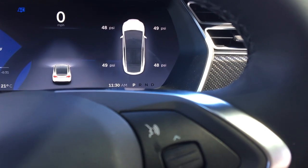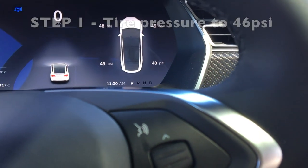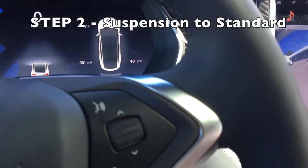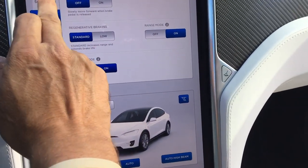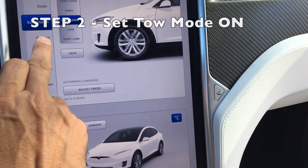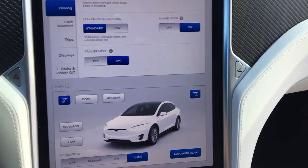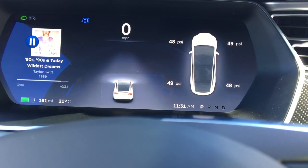Step one was to get the tire pressure to 46 psi. It wasn't 46 when the tires were cold — it looks like when they warm up it goes a little bit higher. Step two, as we said, was to go into controls, suspension, and set your suspension to standard. Step three is to go into driving and put trailer mode to on. That's it — you're ready to tow. The trailer icon right there, a cute little blue one, lets you know that you've got a trailer hooked in.